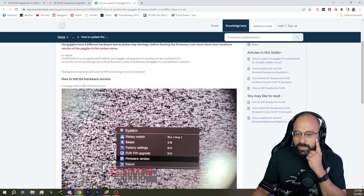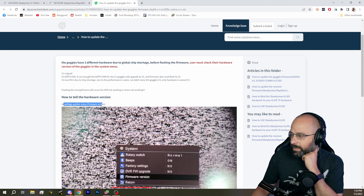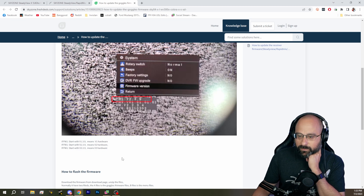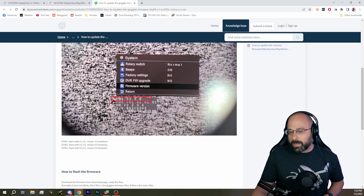Thank you, Machine Head. How to tell the hardware version: in Settings > System > Menu > Firmware Version, you should see the firmware version. If it starts with 139, it means V1 hardware; 239 means V2 hardware; 339 means V3 hardware. That's the best answer, Machine Head.